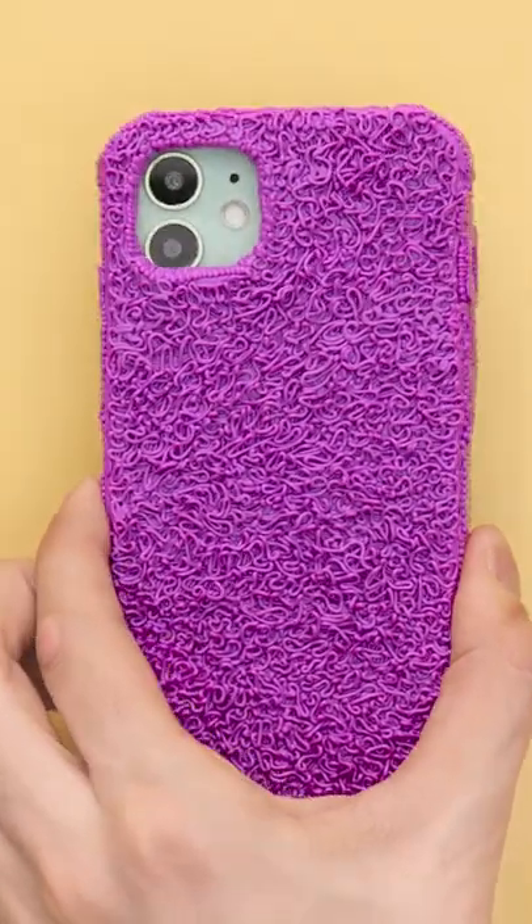Now that I've done the top, I'll do the sides too. I want to make sure that this is well covered too. There! I totally covered the whole phone case!